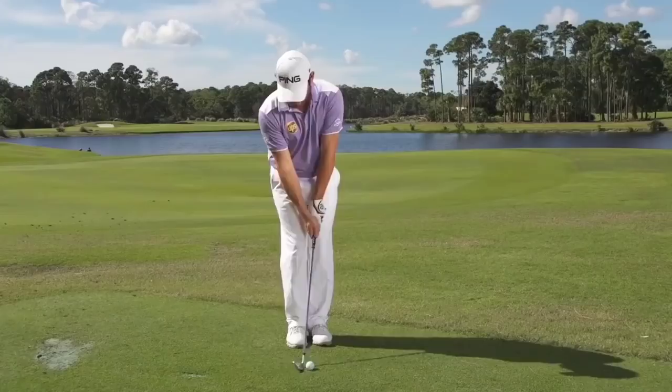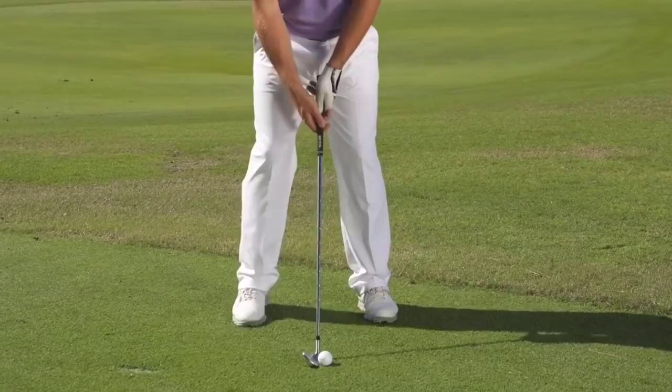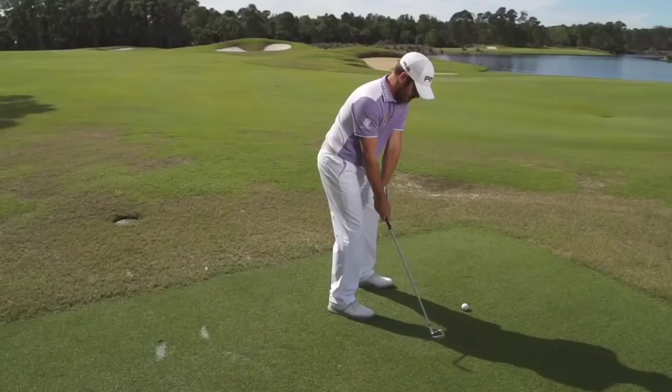One of the best drills you can do for rhythm in your swing is feet together — literally next to each other — and just do 60-70 yard pitch shots. It gets your arms and your lower body to move together, not just the arm swing or too fast in your hips. That way you can get the two to sync, and by doing that your timing will improve.